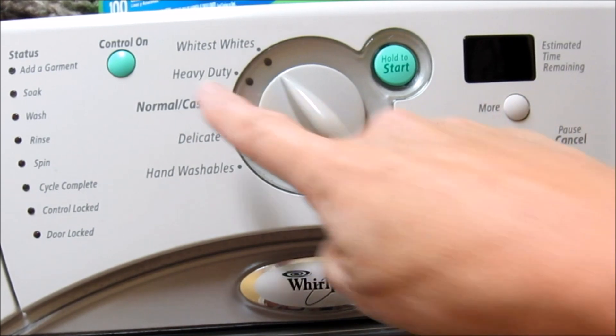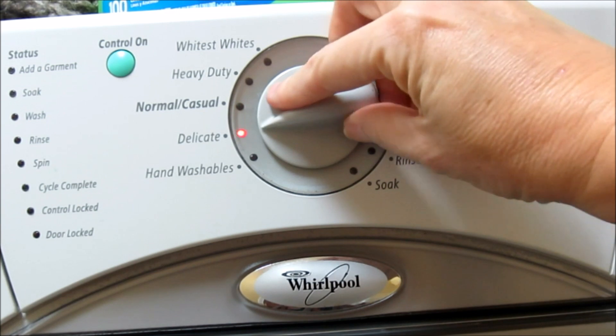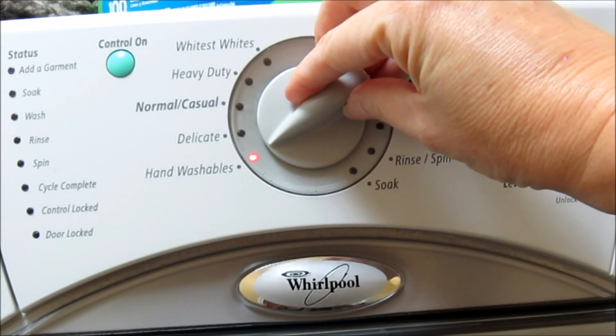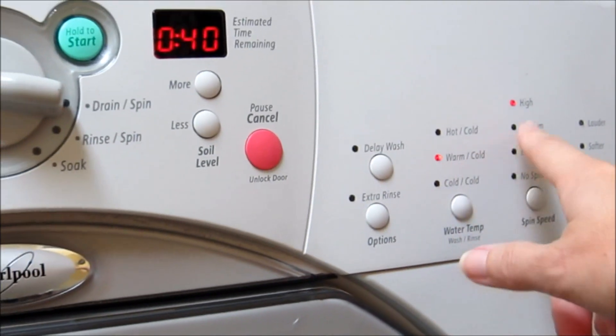Because there are no other clothes in there, I'm going to wash them on normal/casual. I'd use delicate for fewer items or hand wash for better yarn, but not for this — normal/casual will do. This setting is warm wash, cold rinse.